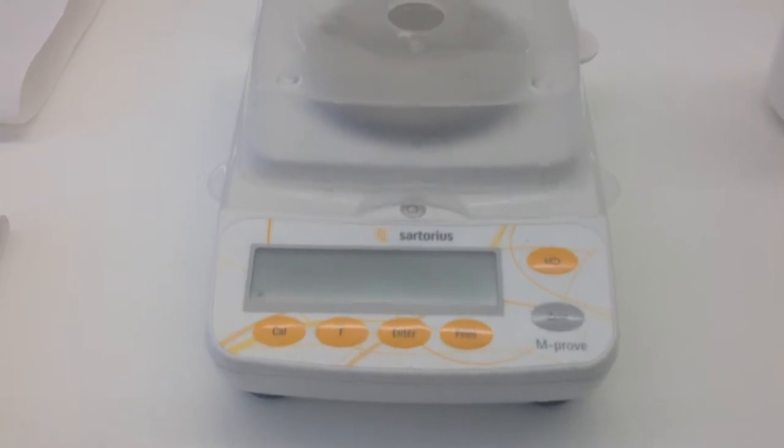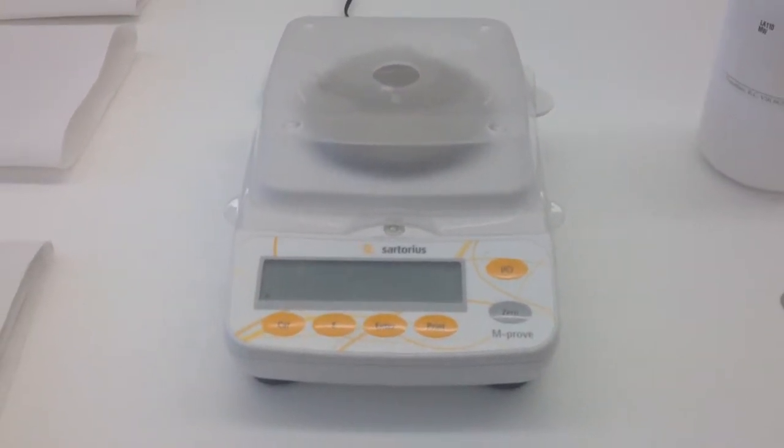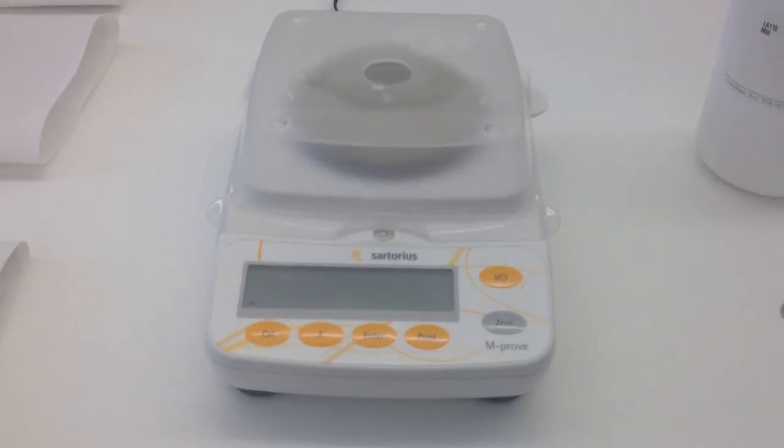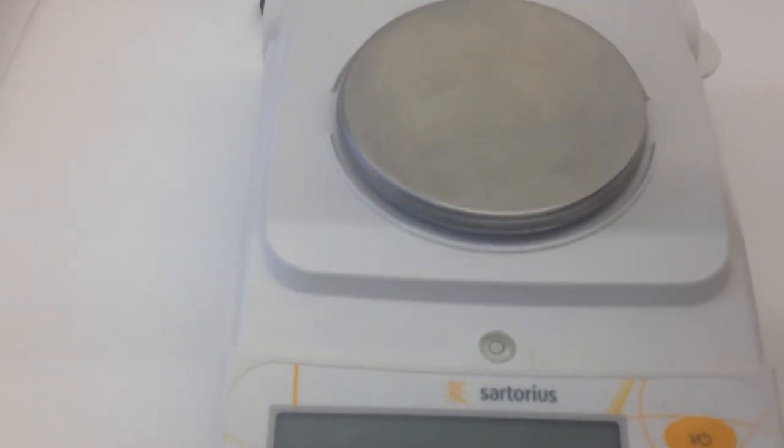Our balance is just here on the table. We always want to make sure when we're using any of the balances in the lab that they're placed on a secure, level surface. Unfortunately some surfaces look level but they aren't always going to be level, and the way that you can tell that is by using the leveling bubble that's on the center of the balance.